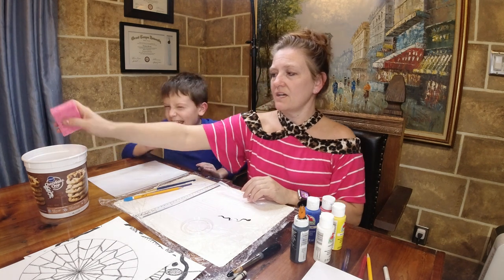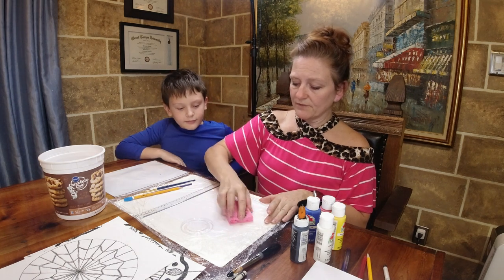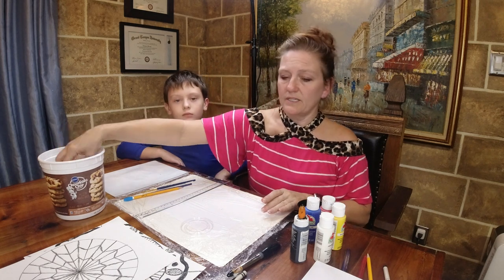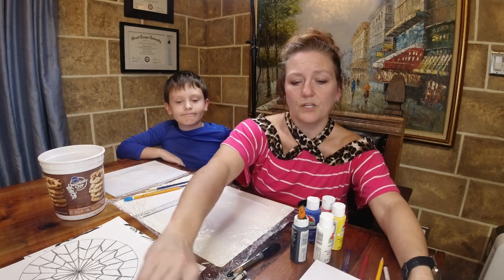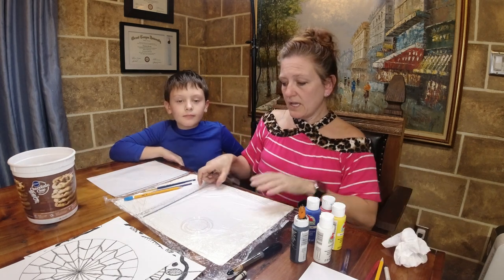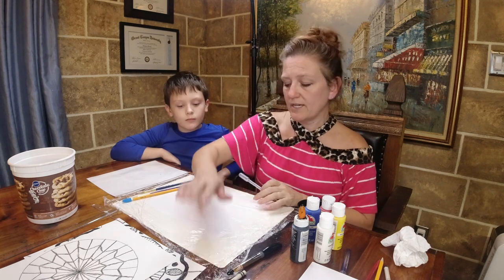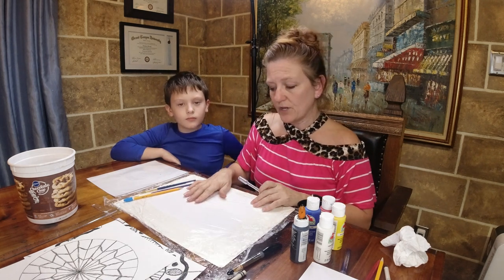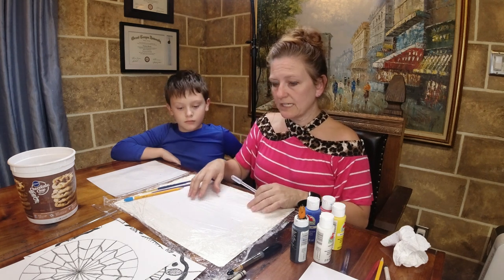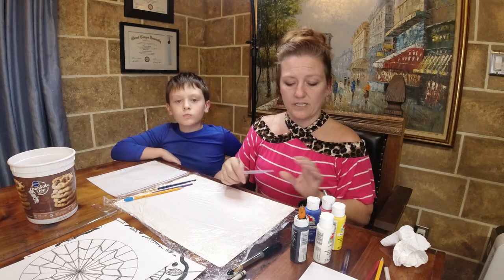I have a bucket of water here with a sponge to wipe things off and start over. Another thing I want to talk about is color mixing and what we're going to use to mix colors. Everyone has plastic wrap at home - this is just plastic wrap laid on top of a piece of white paper so that when you mix colors you can actually see it, and then wipe it off with your sponge.